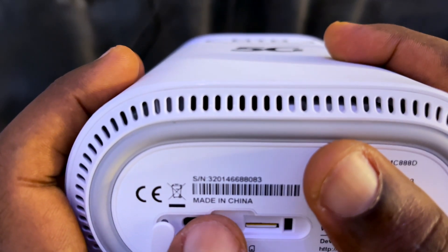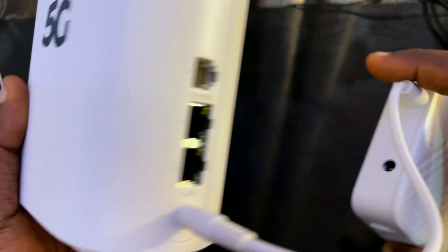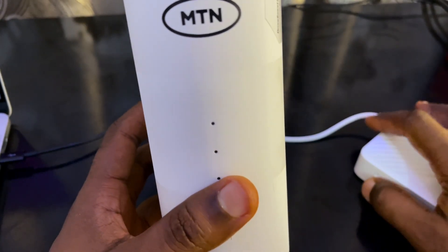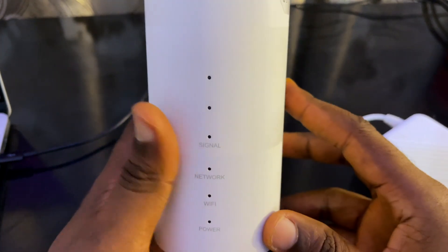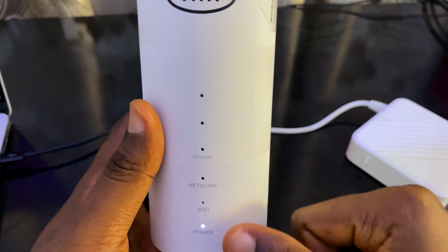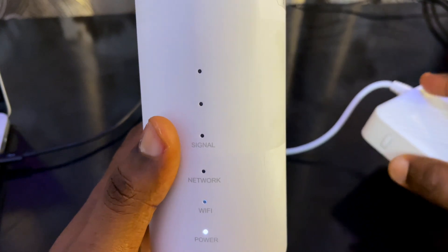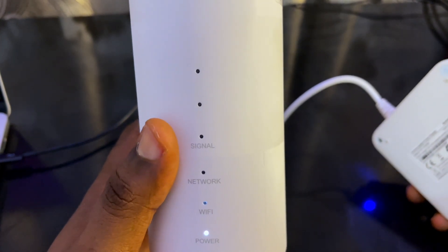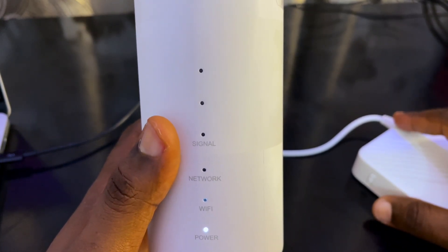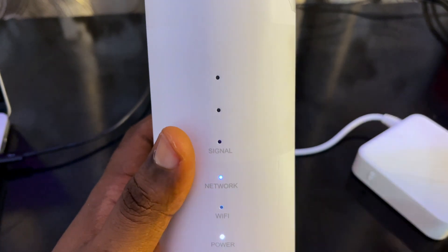I've connected the 4G power bank to power the device while the 5G power bank is still charging — I want it fully charged before I use it. I'll turn it on now. The power is on. I also want to buy a USB adapter they're selling that's compatible with this device. It's powering on — the network light is on.